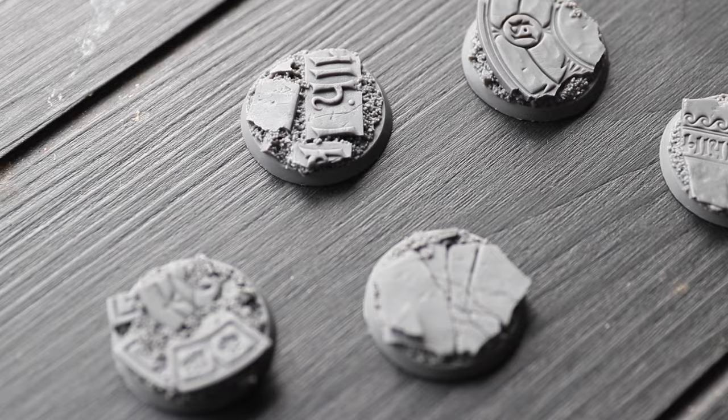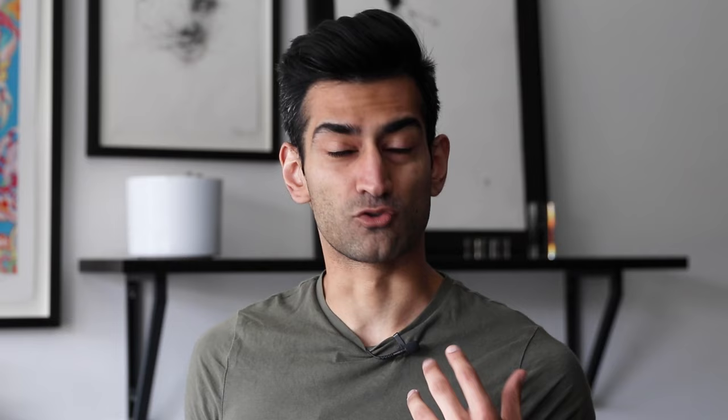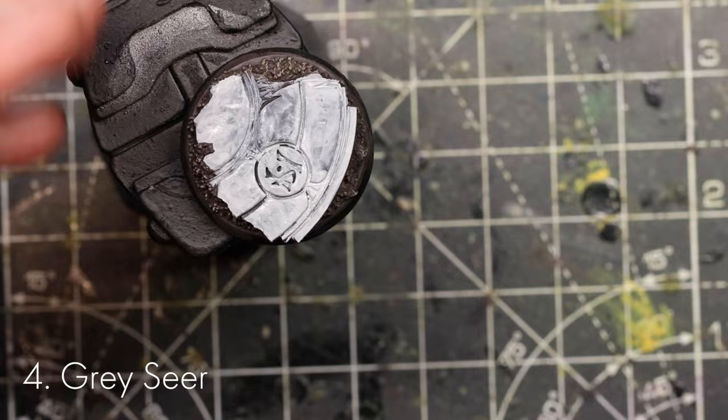Now we move on to painting the base — people really underestimate the importance of a good base. Raph has chosen resin bases, undercoated black. First paint the dirt around the outside of the marble tiles with Dryad Bark — two very thin layers to get into all the recesses. Use a throwaway brush you don't mind wearing out. Give it a quick wash with Agrax Earthshade, then dry brush with Baneblade Brown. Remember when dry brushing to use a brush that is dry otherwise you won't get the correct effect. Then paint Grey Seer over the marble part — probably two to three thin coats.